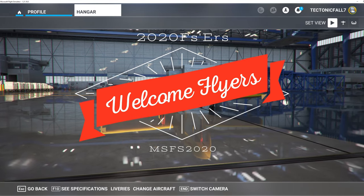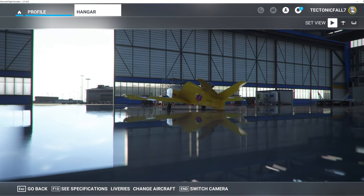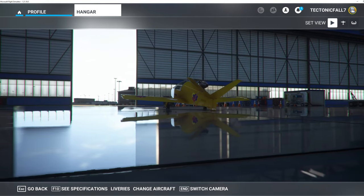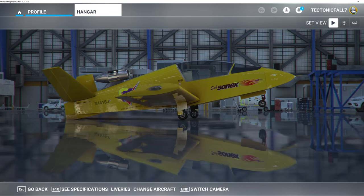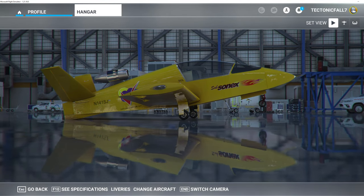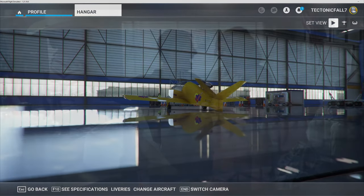Hello everyone and welcome back to the channel. Today we're going to take a look at the new Subsonics JSX2. This is a great little VFR aircraft, so if you think that interests you then stay tuned for today's episode of 2020 Flight Simmers.